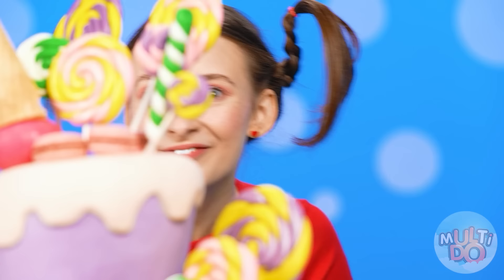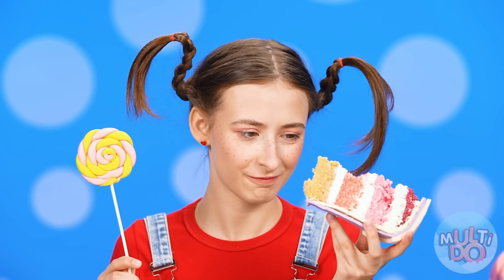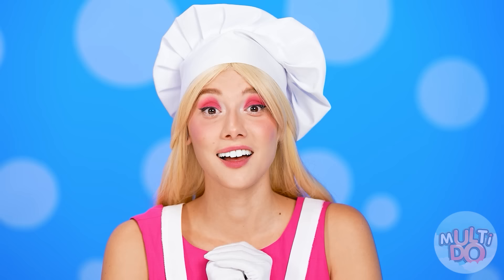I'll take it and try it! Now let's cut off a piece! It looks so delicious on the inside! And together with the lollipop, it's double deliciousness! Cool, I like it! Thank you, Barbie!